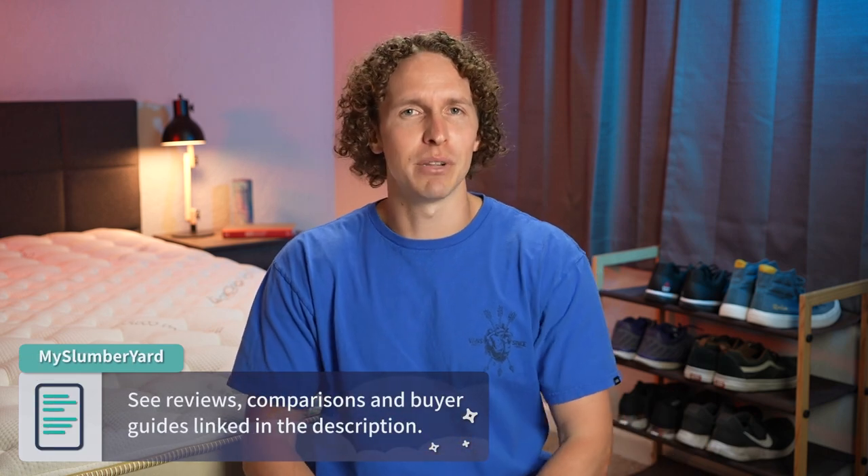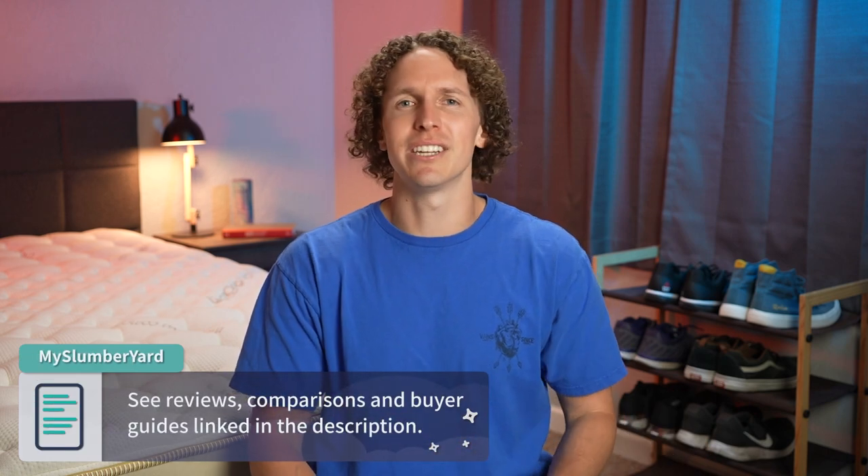If you enjoy this video along the way, hit the thumbs up button. And if you need any more information about tons of other beds from Casper or Saatva, check down below in the description box. But let's get into this Lumenleaf versus Casper comparison.